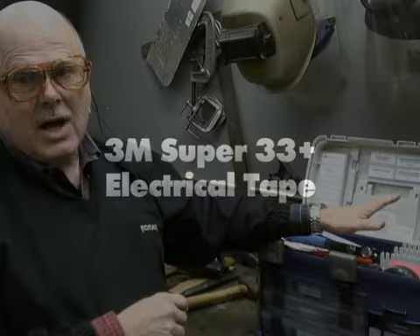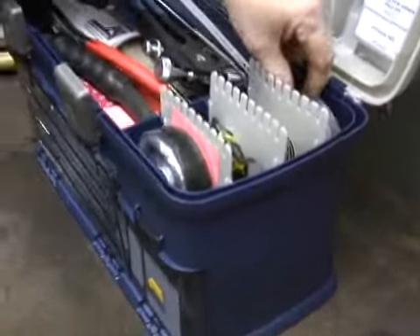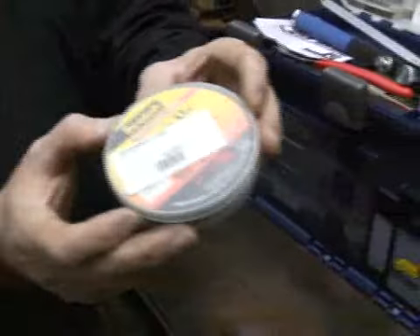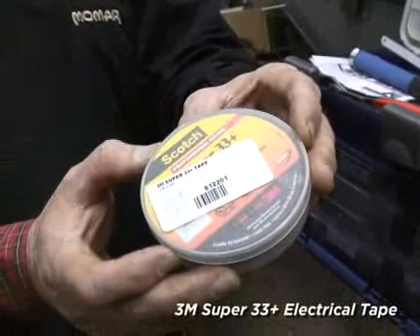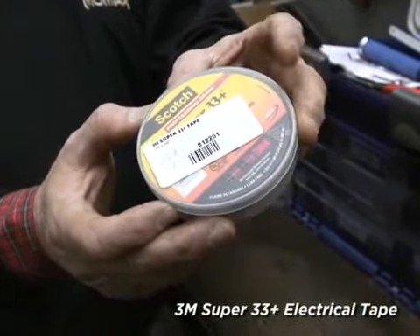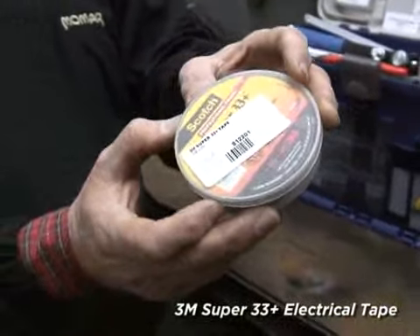What I'd like to do now is go to the top right of the kit and show you our electrical tapes and our electrical insulators. We carry 3M Super 33 Plus tape. It is the best electric tape out there. We all have electric tape at home, but we may not all have 3M Super 33 Plus tape.